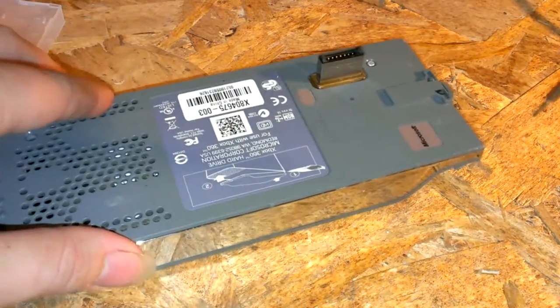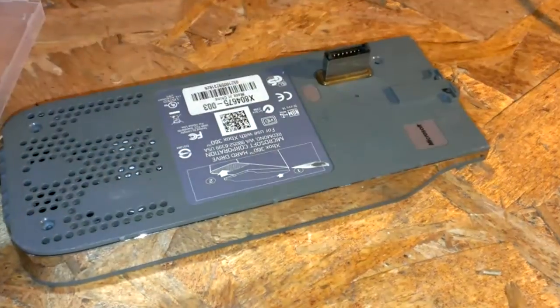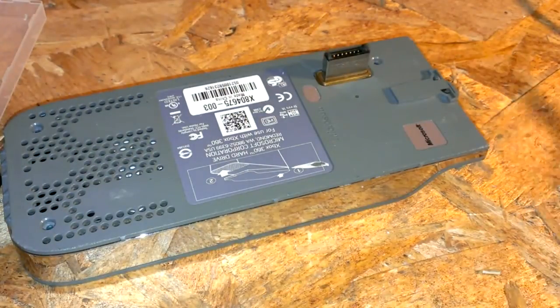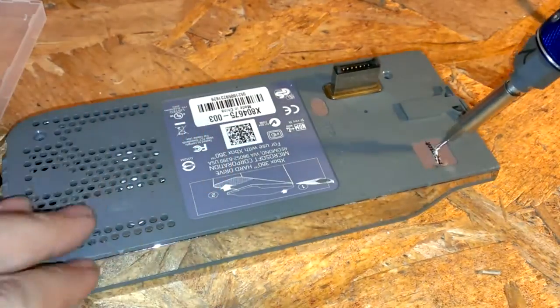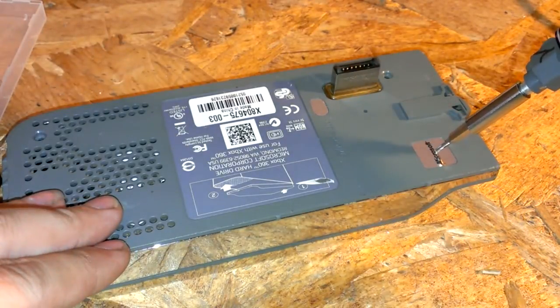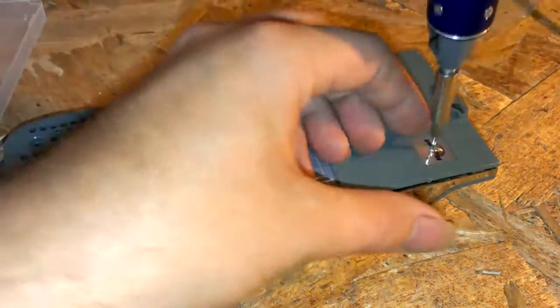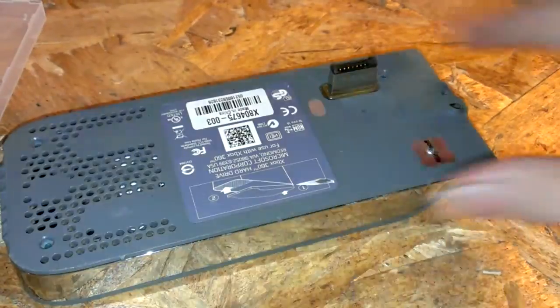You just take four screws out all around. I've never taken one of these apart before, so I'm going in blind. Looks like under the Microsoft sticker there's probably another one, so just pierce right through it and grab the screw.